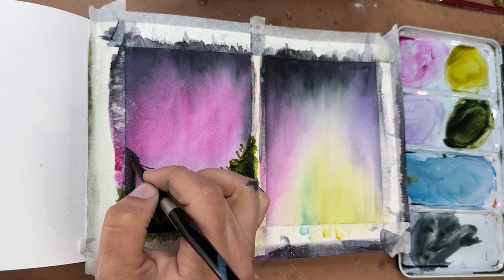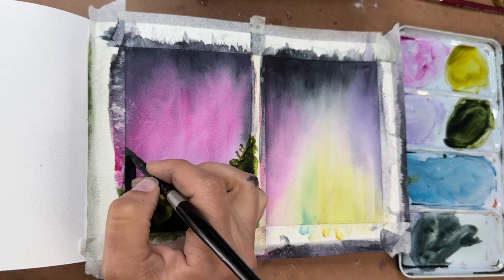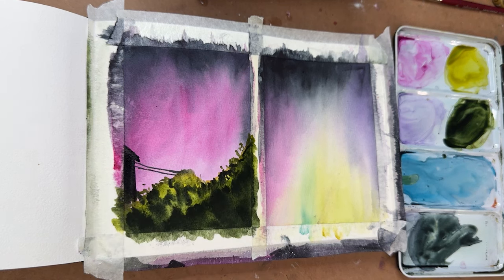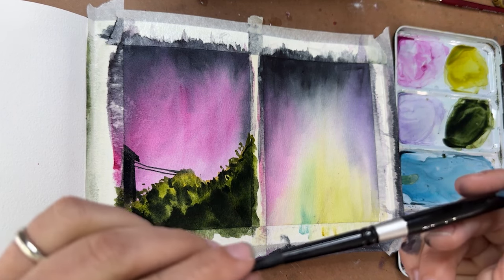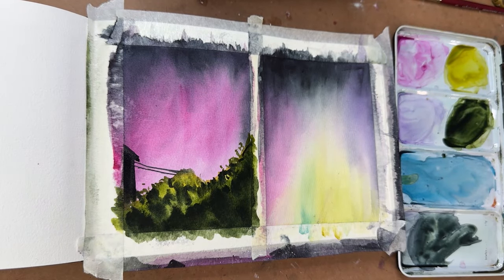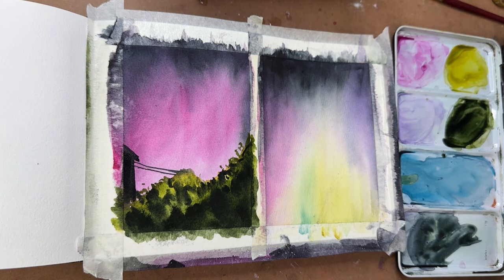One thing I don't love about Silver Black Velvet brushes — everybody says they're amazing and they do have great fine points, but I have a lot of trouble with control for fine details. They're too floppy for that. They're great for holding lots of water and paint, but I'd much prefer a snappier brush for more fine control.